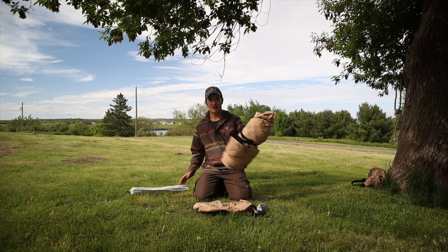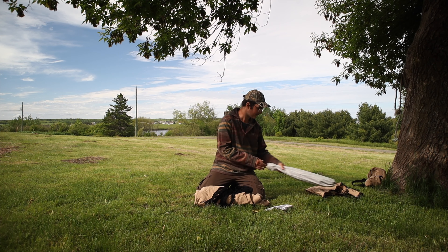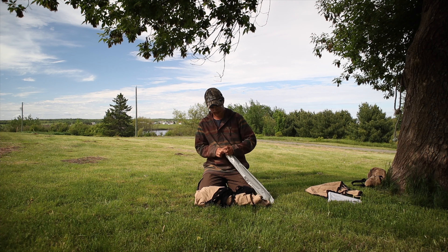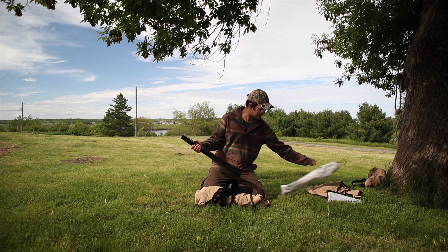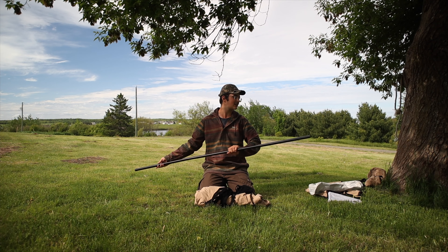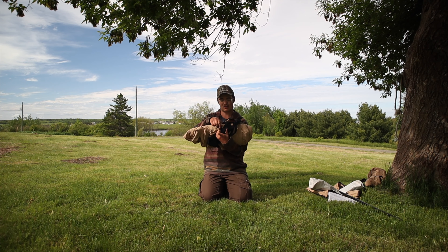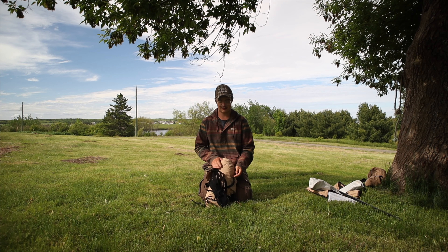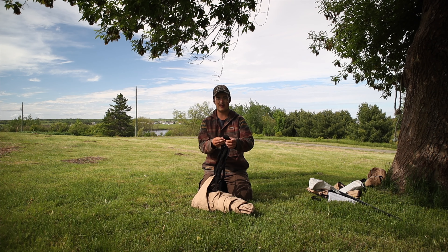We're going to get into setting up the tent. We'll start with the main tent body and put the other stuff to the side. We'll take the main pole, pop it out, and lay it aside. This section clips together like this. Now the main body has a little buckle — we just unbuckle that. It also has a tensioner so you can tension it and kind of compress the body down.